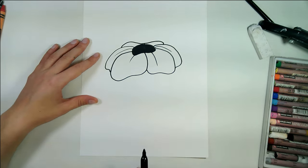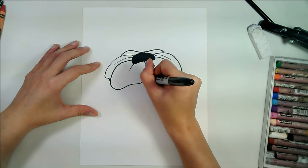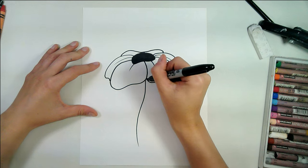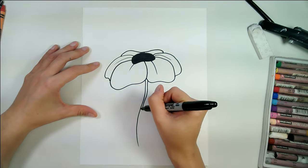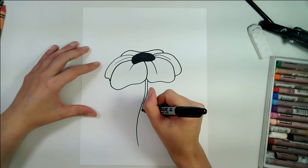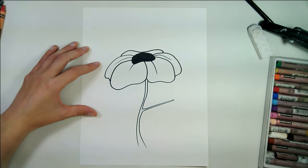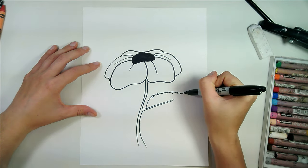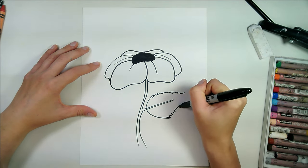Add some lines down there for the vein, and then we're going to draw a curved line for the length of the stem. On the other side we curve down, then halfway down we come out and draw the stem for the leaf, and then finish at the bottom.